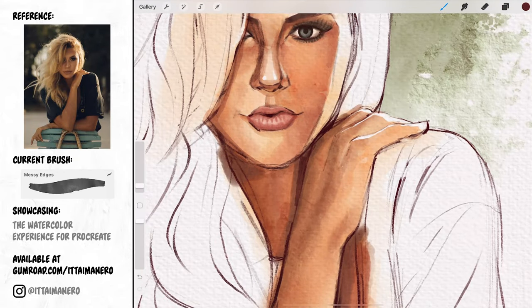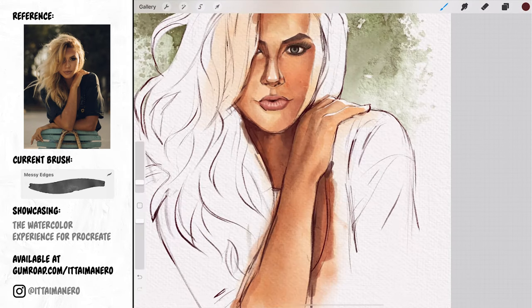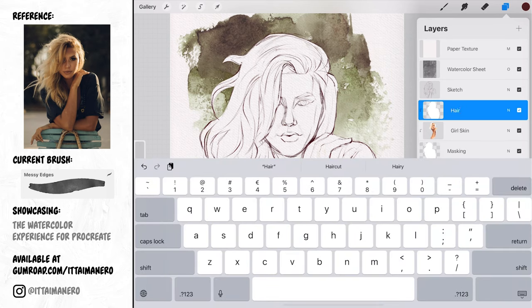Using the general wash and the messy edges brushes I'm darkening the darker parts of the neck that catch less light. Then I'm going to duplicate the mask I did for the whole figure and place it on top of the skin layer — this is going to be the layer mask for the hair.